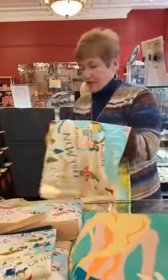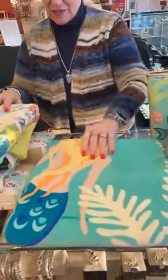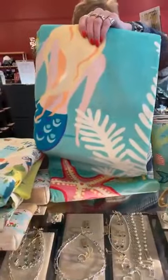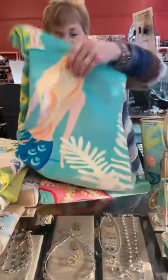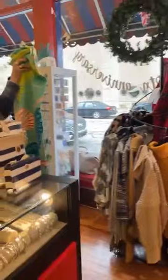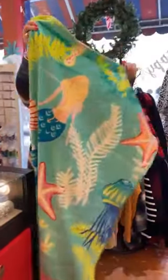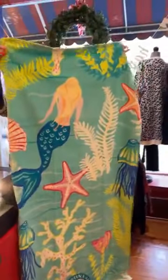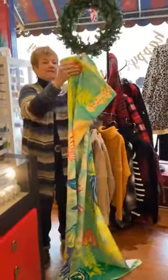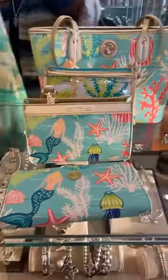Then the next beach towel is the Golden Mermaid — she's so cute and she's $56. It's a beautiful beach towel. Let me show you the mermaid's tail because you need to see the Golden Mermaid, she is a beauty. I love the jellyfish and starfish detail — it's so cute.